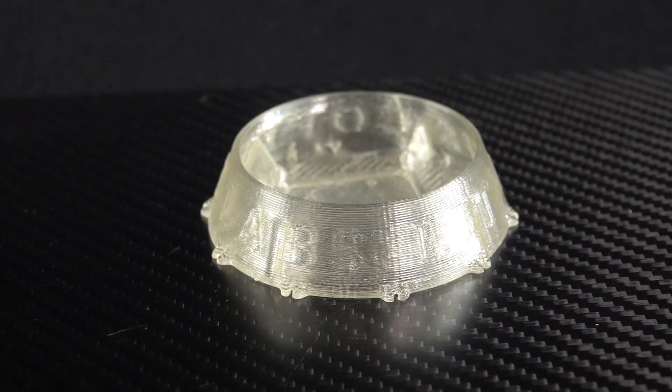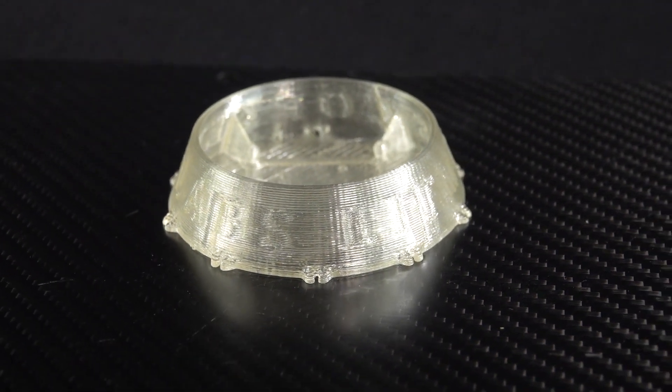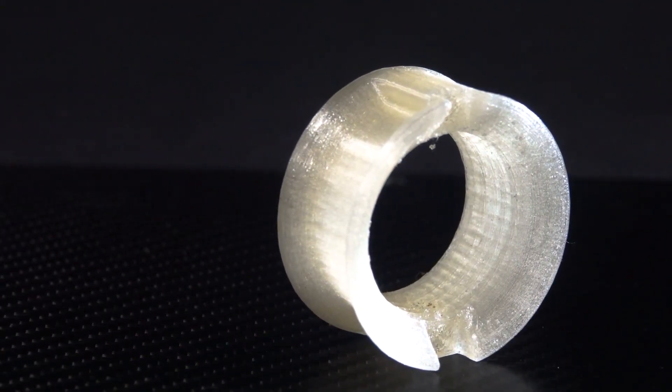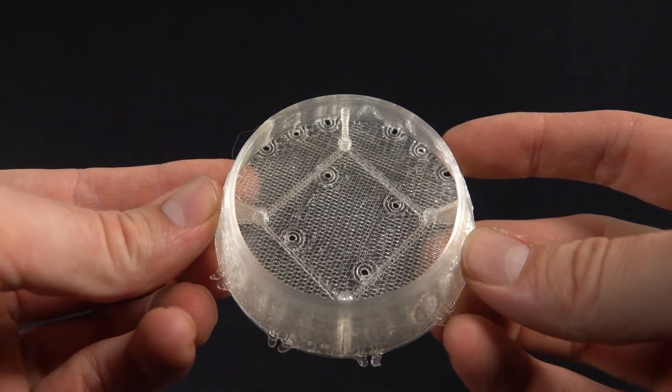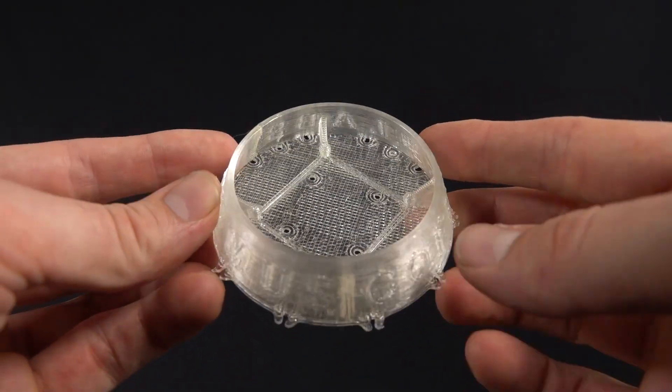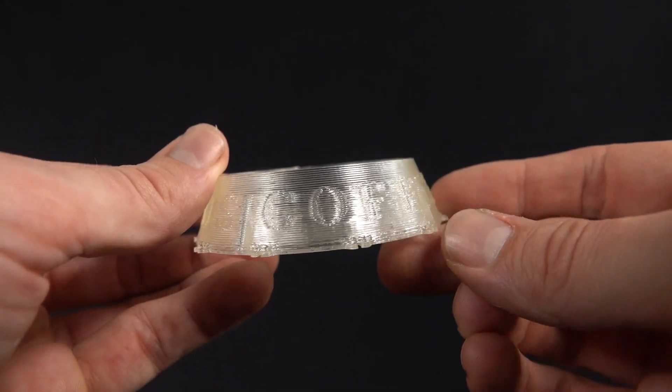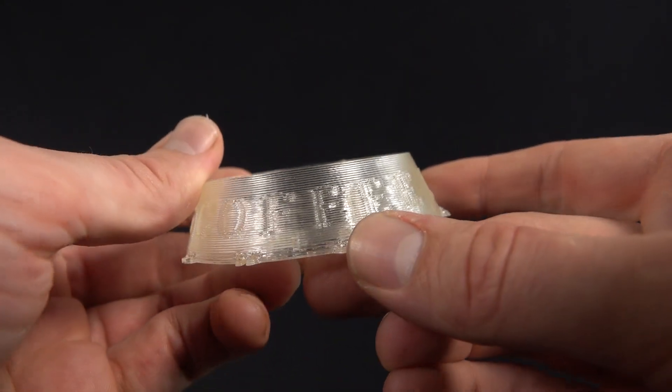This stuff looks great and is very easy to print. It has great thermal and chemical resistance, it's very strong and very hard. When you hear that modulus — when it's hot, it sounds different, like glass when you drop it. This particular piece is used in a high-end coffee maker to drip steamed water. It can be autoclaved, sterilized, and it is food safe. It's a very cool polymer.